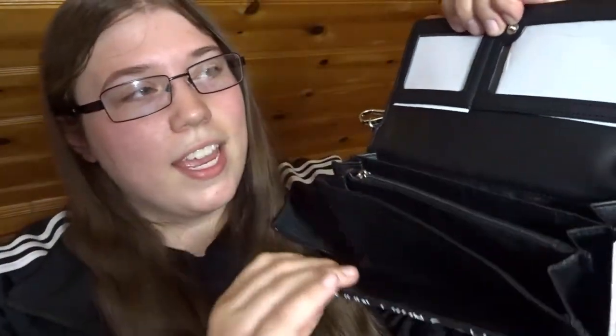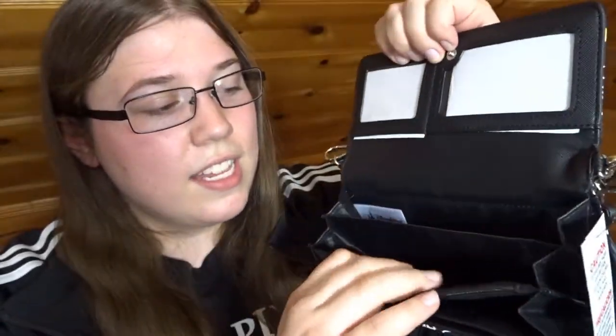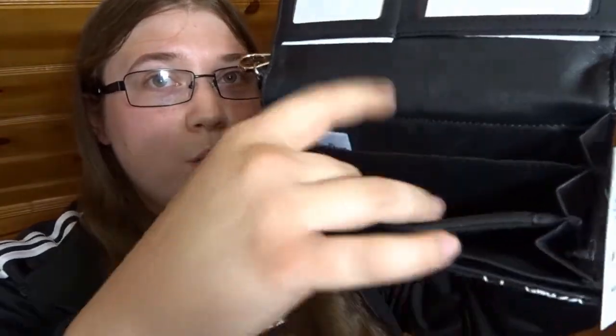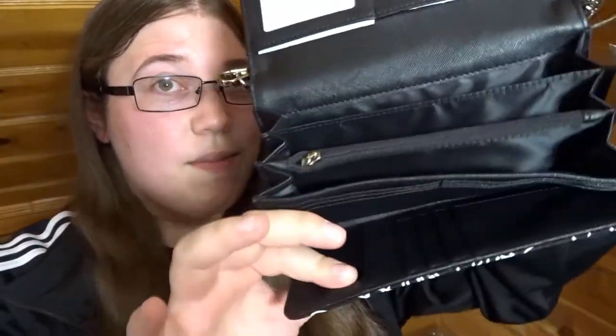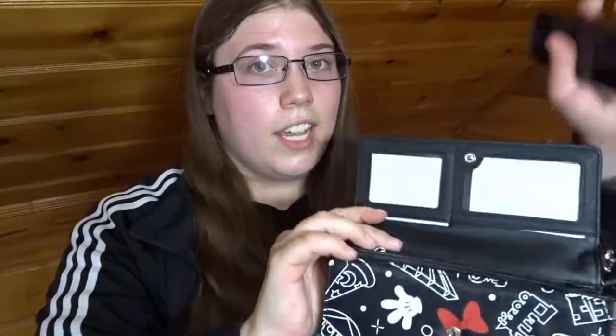It opens up and inside there are spots for ID cards and two roomy compartments. I have an iPhone 5 so my phone is kind of small — I was really hoping it would fit in there with all of my money and everything. I actually have it right here and it does fit absolutely perfectly. But if your phone was much bigger than the iPhone 5, I do think you would have a hard time getting it to fit in there so nicely. So beware if you've ever upgraded your phone since like 2012, it might not fit.